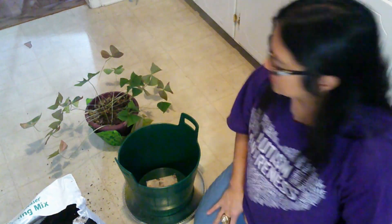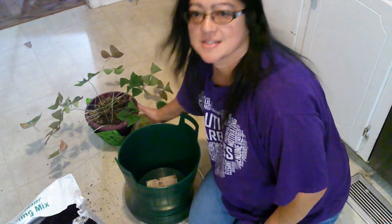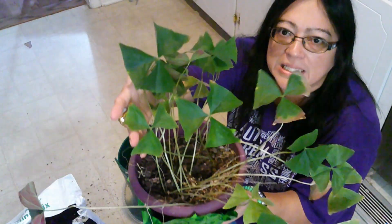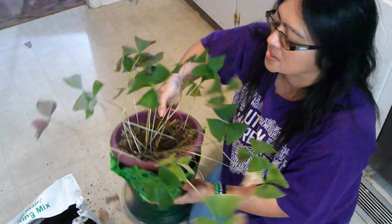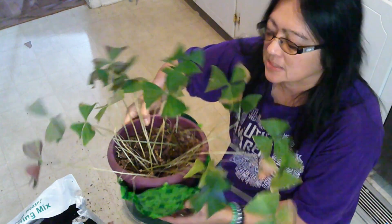Hey guys, it's Boone. I know this is a weird angle, but this is just a fun video for me. This is my shamrock — you can see they're pretty leggy, and that's because they just reach for the light, the sun. Where I have them placed, this is a houseplant.